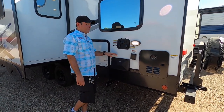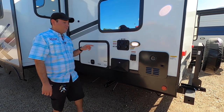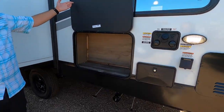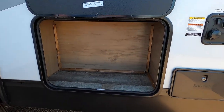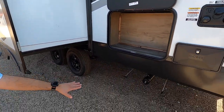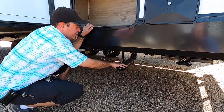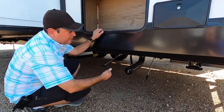We have a second outdoor shower with hot and cold water, so there are two outdoor showers on this model. There's also extra storage under the bunk, and right below here is the termination point for the gray and black tank — just hook up your sewer hose, twist it on, and dump whichever tank you'd like.